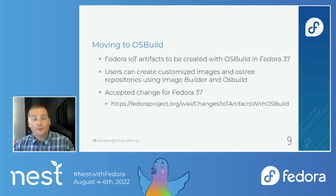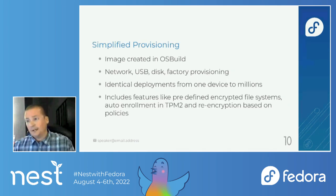Fedora IoT is going to move to OS Build — we're going to be the first ones using it, and we're working on that right now. The Fedora IoT artifacts produced with OS Build in Fedora 37 include the installer ISOs and raw disk images. Hopefully that will be enabled soon, maybe as soon as next week, at least the installer ISOs. Users will also be able to create their own customized images and OSTree repositories using Image Builder and OS Build. This is a brand new change in Fedora 37 for us.